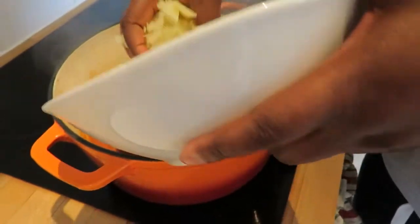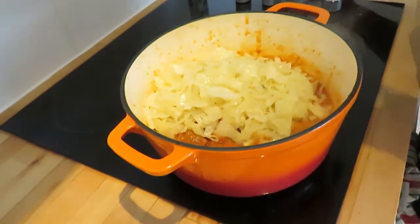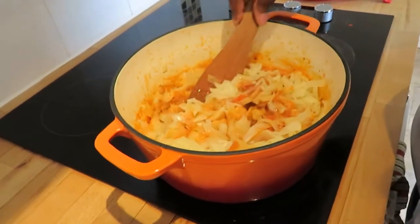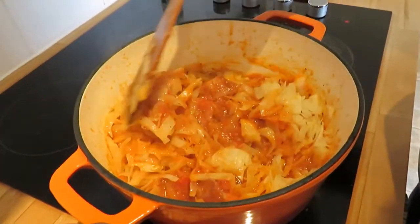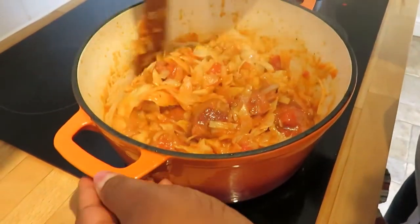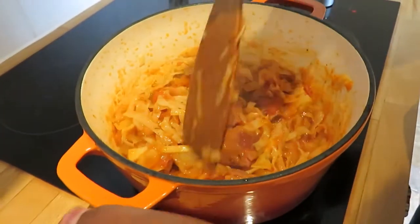I have half a medium-size cabbage, sliced into small pieces. I'm being gentle because of the turkey — not too rough.